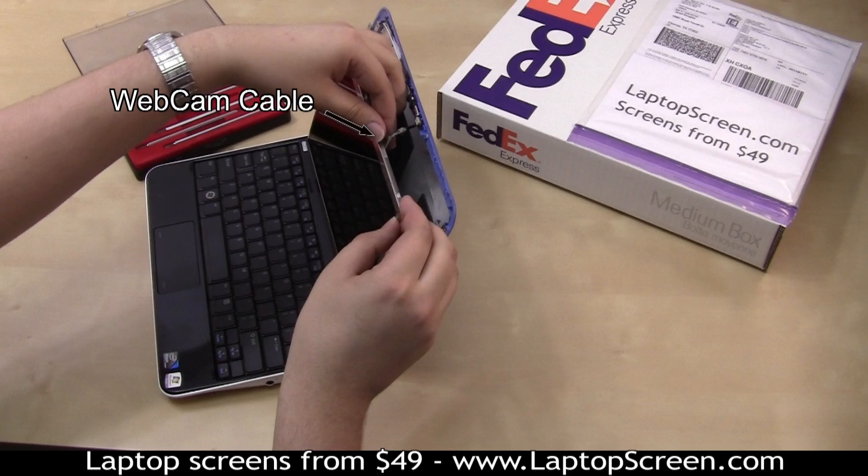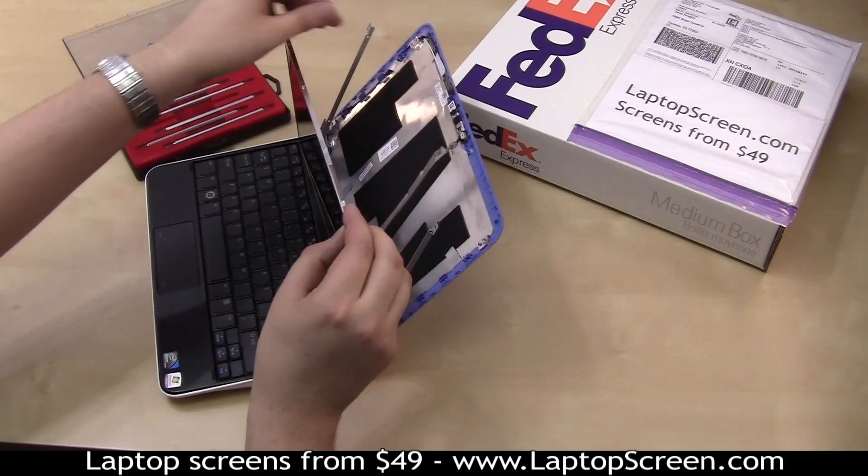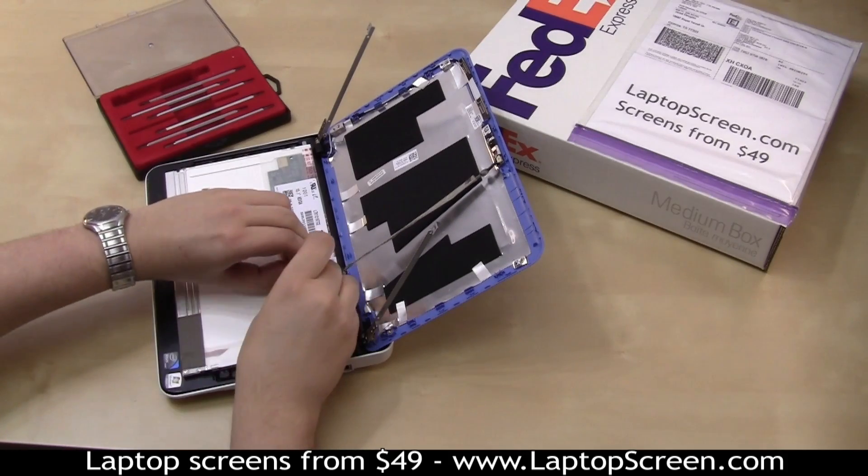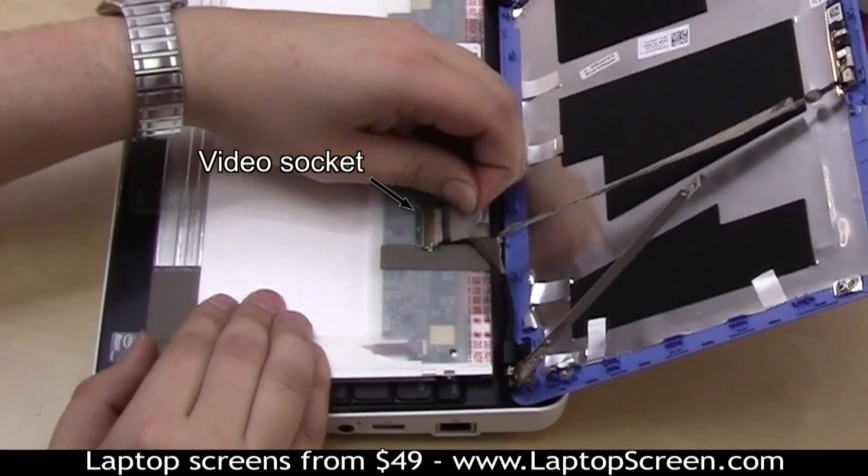Remove any cabling which might be glued to the screen. Lay the LCD panel on the keyboard, then lift the video connector tape, and disconnect the video cable.